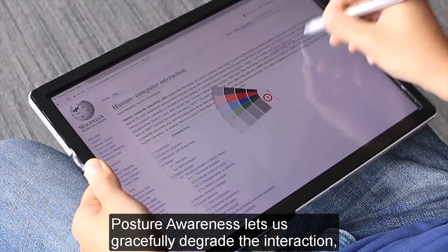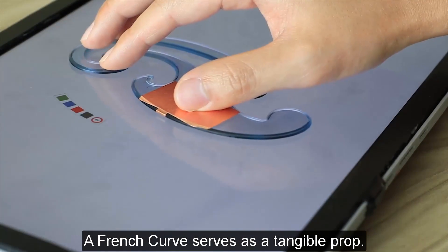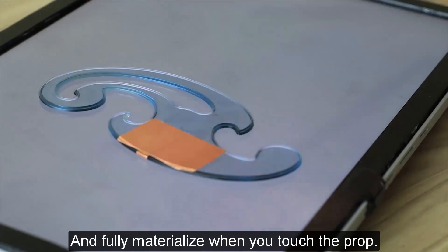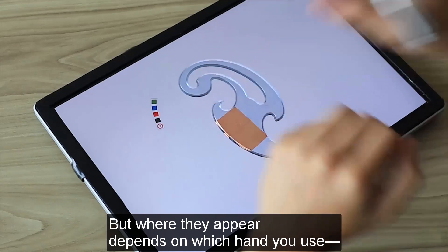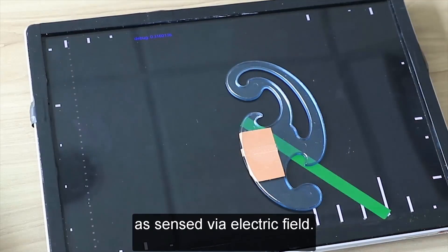Posture awareness lets us gracefully degrade the interaction to suit mobile use. A French curve serves as a tangible prop. The tools snap right to it and fully materialize when you touch the prop. Where they appear depends on which hand you use, as sensed via electric field.